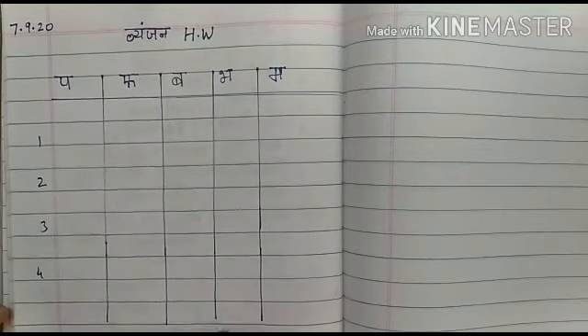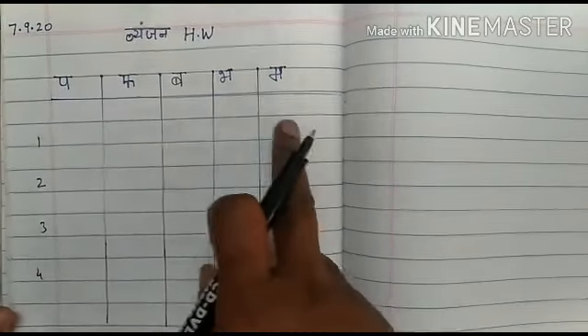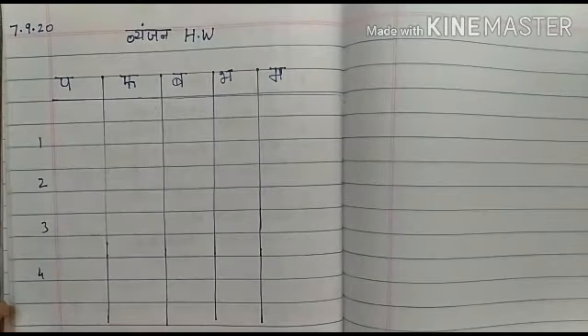Children, this is your homework. Write Pa, Fa, Ba, Bha, Ma with pencil. Children, you need to write clearly, neatly and in beautiful handwriting. Children, you have to take care of your handwriting. Practice well children — please read, tell and write children.